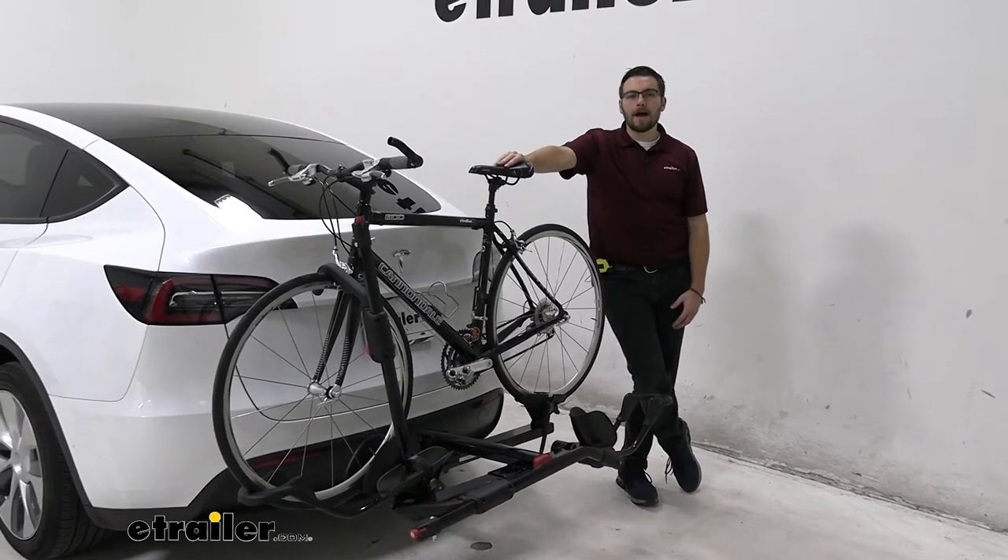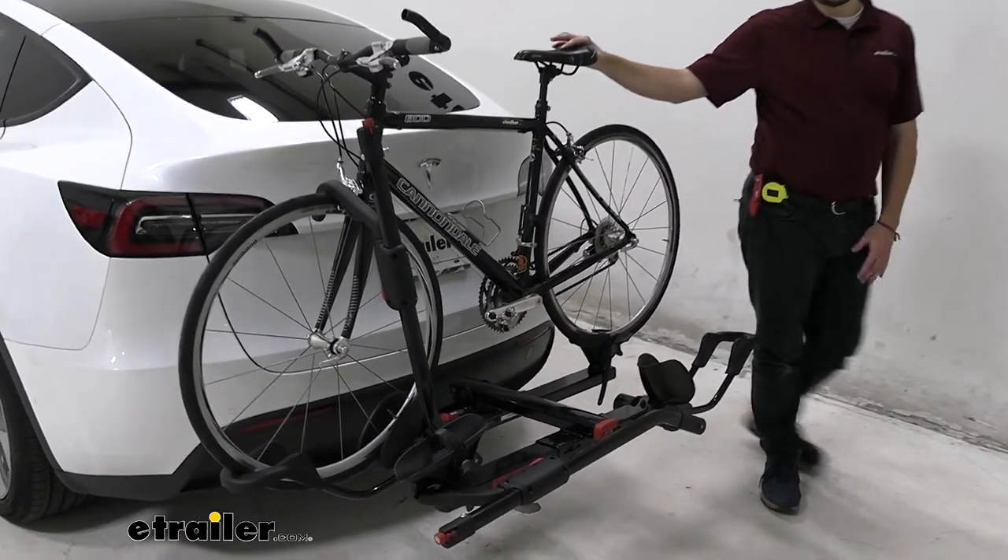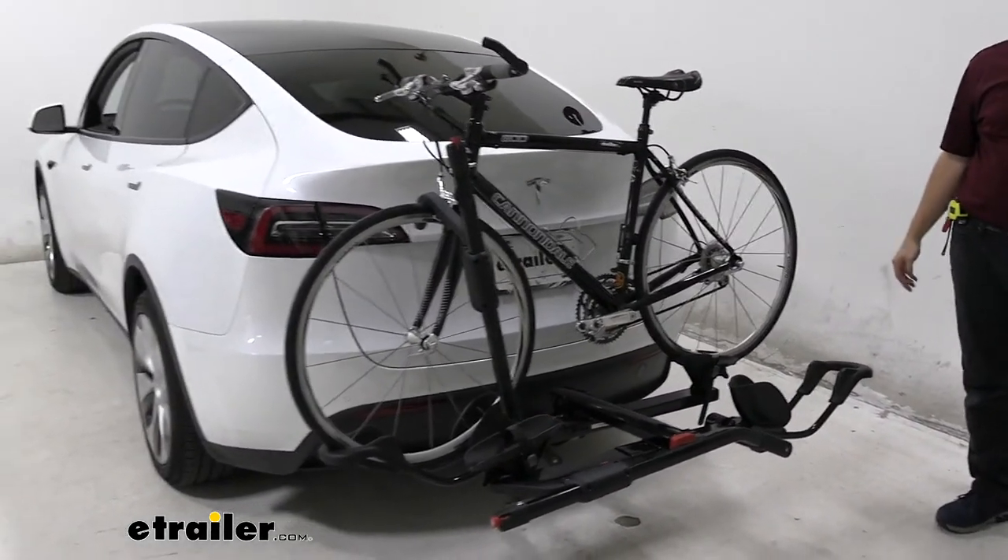Hey everybody, welcome to eTrailer.com. I'm Bobby, and today we're taking a look at the Yakima Hold-Up 2 Bike Platform Rack here on the back of our 2020 Tesla Model Y.